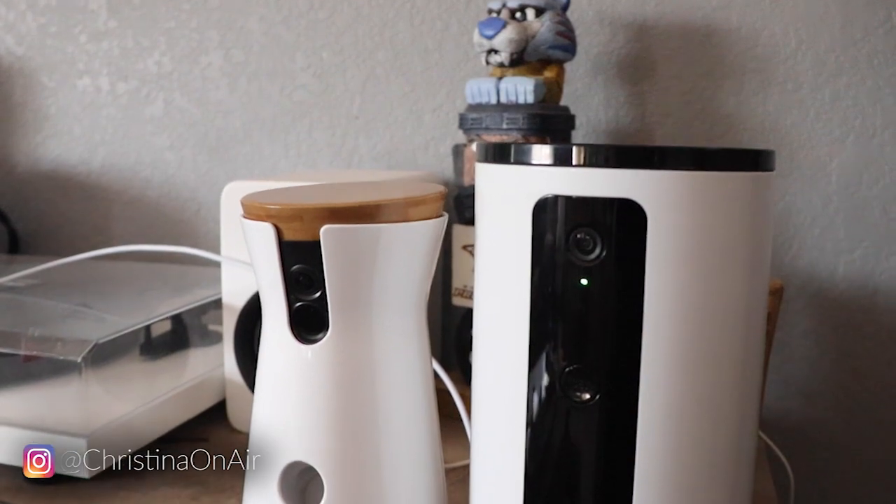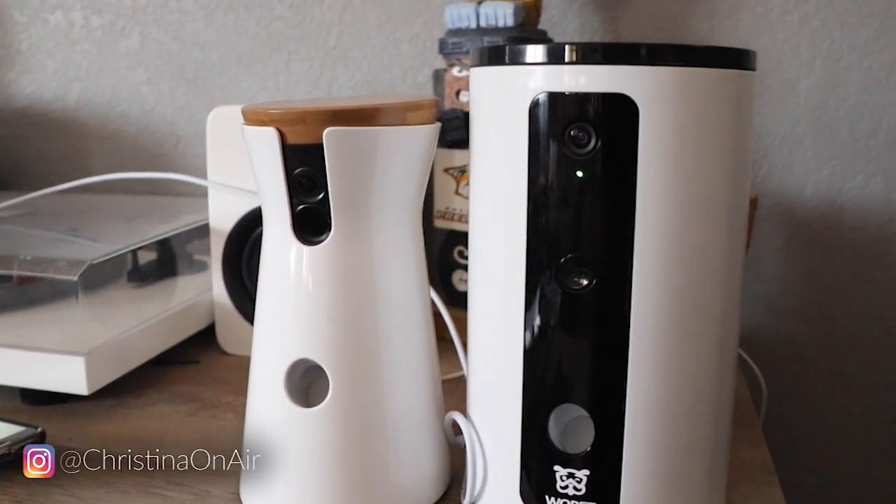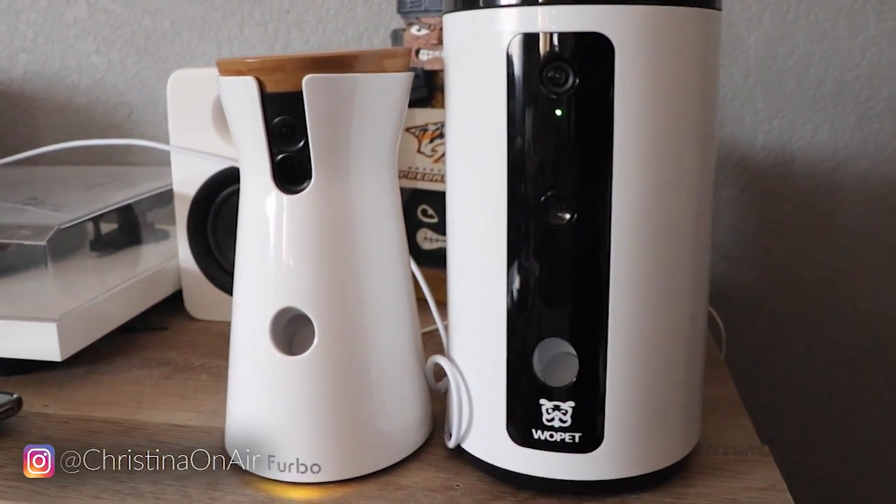You can compare that to the Furbo that I have right here, which is currently on sale for $199 — originally $249. So since I have the Furbo and the Wopet, I thought it'd be a good idea to do a comparison in case you're trying to decide which one is worth it, which one would be better, because it is kind of a major price difference before the sale at least.